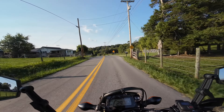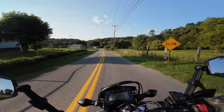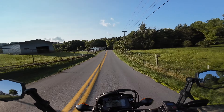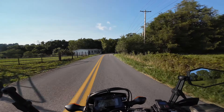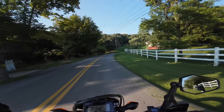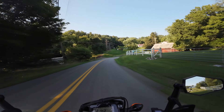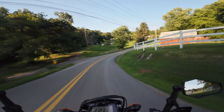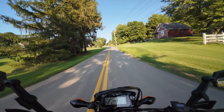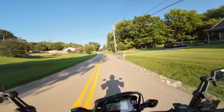I haven't really had a chance to ride this bike in like two or three weeks, so it's kind of refreshing. We've had a lot of rain — hence all the grass on the road from people mowing. People, stop doing that; you have any idea how dangerous that is to motorcycles?